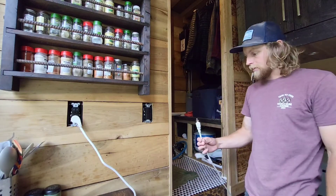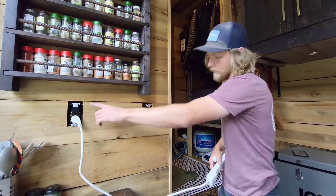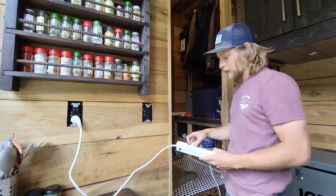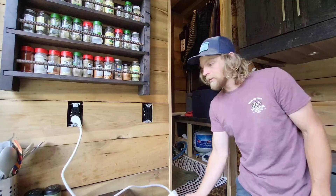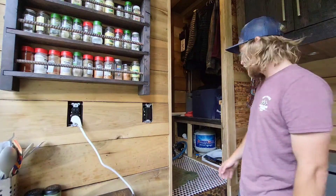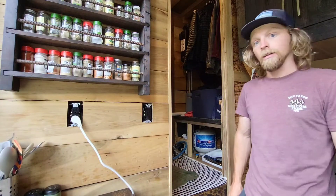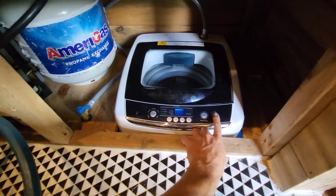This is where the washing machine is tucked in. It does just come with a standard plug — I will be running another plug through the wall so I can actually plug it in down there, but for now I've just got an extension cord coming out of the kitchen. We'll get a load of laundry going and see how much power it uses. This is an off-grid system running on solar power — we've got four 100-watt panels and a 700-watt inverter, and that runs this just fine.